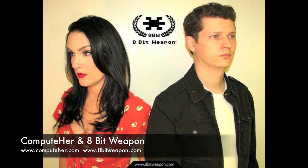Hi everyone, I'm Michelle with the bands ComputeHurt and 8-Bit Weapon, and today I'm going to show you how to use Little Sound DJ with the Game Boy.